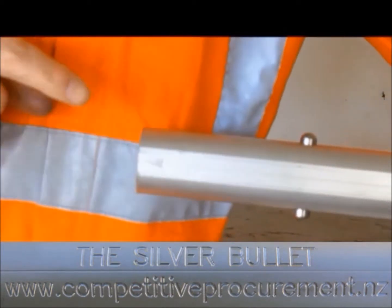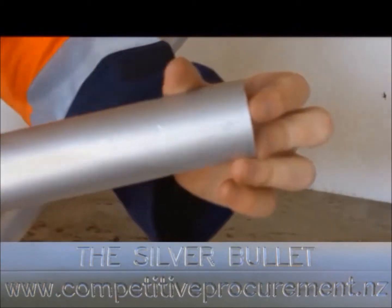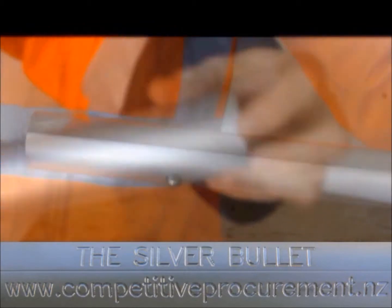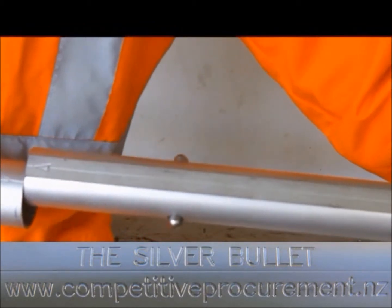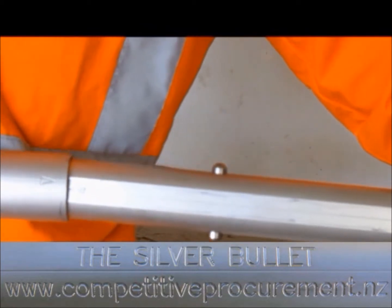This is tube 2. You can see the triangle pointing down. This is tube 1. You can see the triangle pointing up. Ensure the points of the triangles align. When they do, insert together.